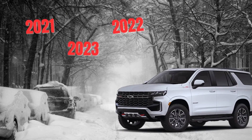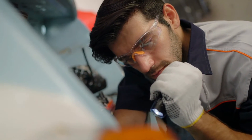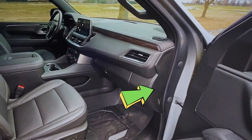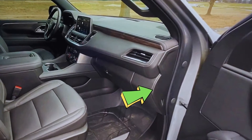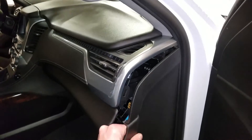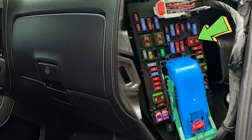For newer Tahoe models, the method is the same but the location of the fuse is different. Step one: make sure your vehicle is turned off. Step two: find the 50 amp fuse on the passenger side panel. Just pull the cover off to expose the fuse — here's the fuse that you're looking for.